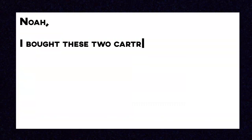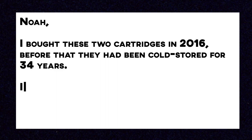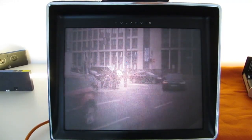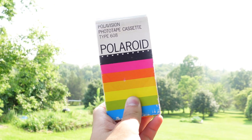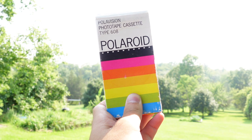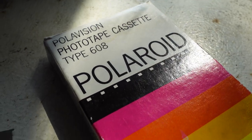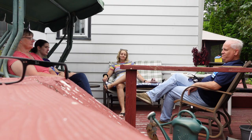And then in December I received an email from Thomas in Germany. He had bought two cartridges of Polavision that someone had kept in a fridge for the past 34 years, and he showed me a working Polavision cartridge. Then he sent me a 1982 expired cartridge of Polavision that had been cold-stored since the 1980s. If I was ever going to successfully shoot Polavision, then this was it.